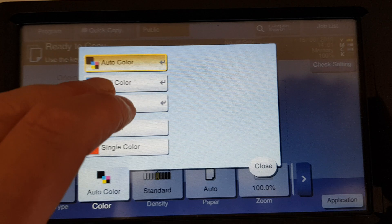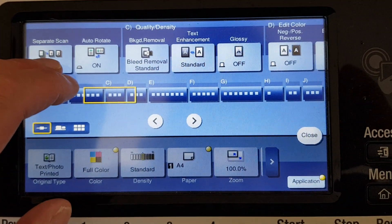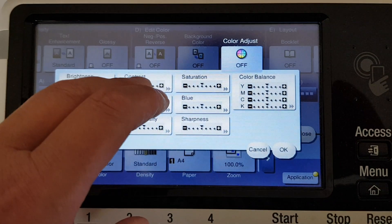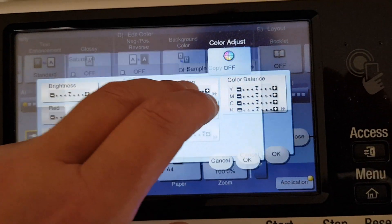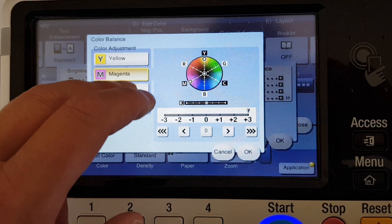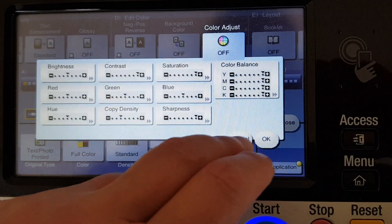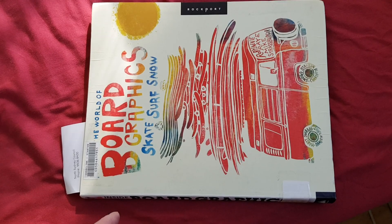Okay, this will be a nice one hopefully. We're going to look at the enlargement later. All right, let's see what we've got to replicate in a creative sense — we have here the world of board graphics: skate, surf, snow. So we've got an interesting one here.